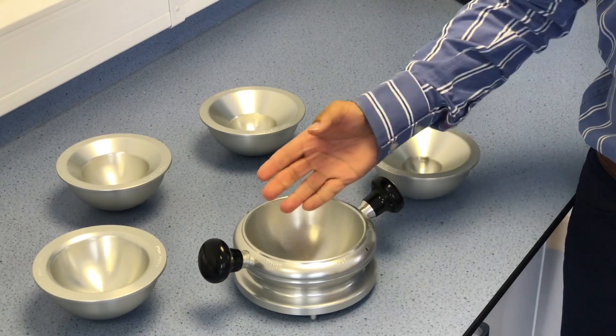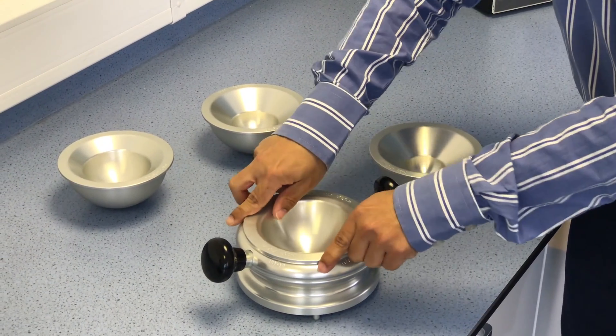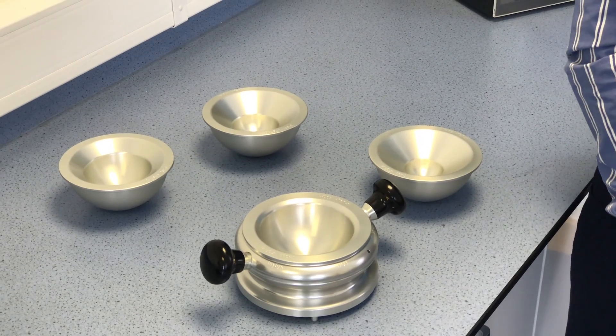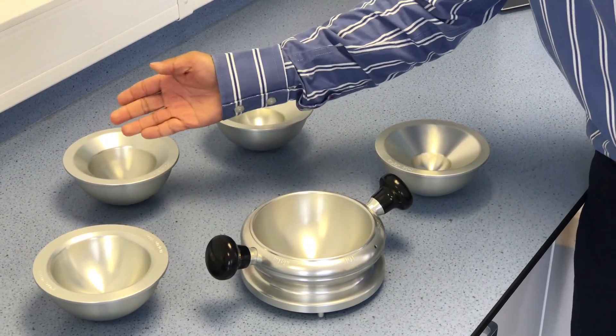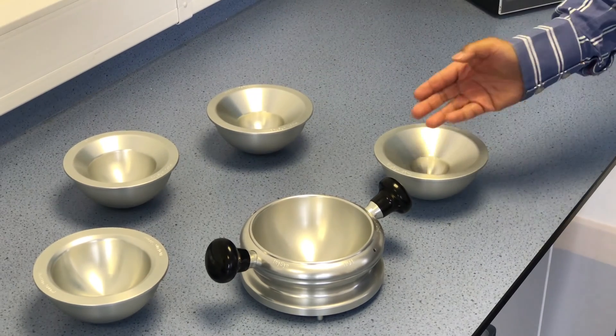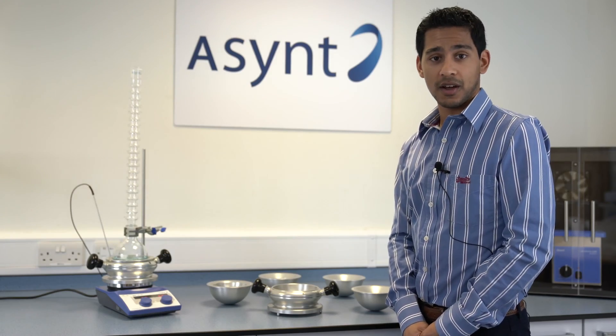As well as the 1 litre base, you get inserts to fit smaller flasks, which uniquely fit inside the 1 litre base. The inserts are 500 mL, 250 mL, 100 mL, and 50 mL, with an optional upgrade available for 25 mL flasks due to popular demand.